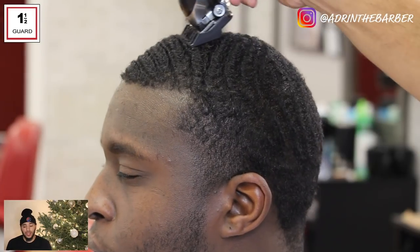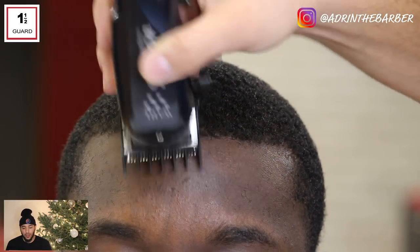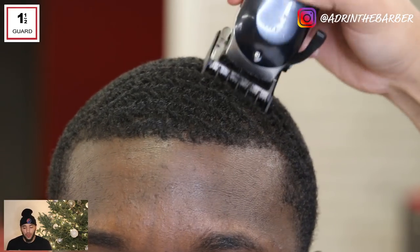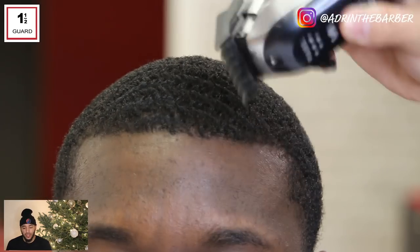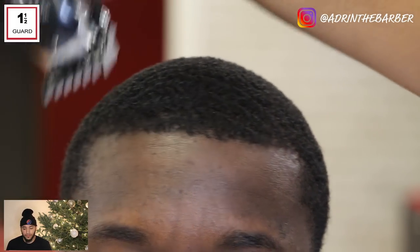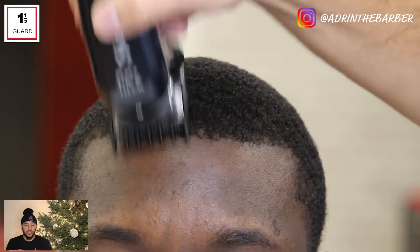I've got a one and a half guard. The only clippers I'm using in this video are the Wahl Seniors along with my T-outliners. So one and a half guard, cutting hair with the grain. I already combed through it, I know the direction the hair is growing, and I'm going to follow that path all the way around.